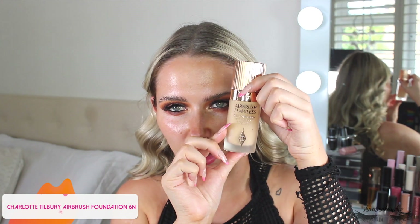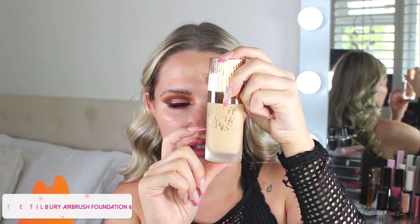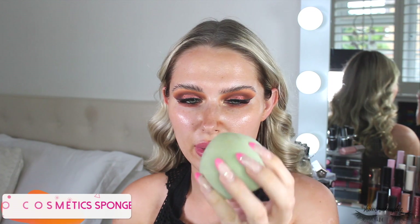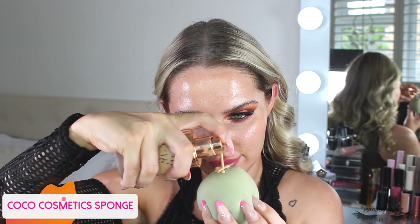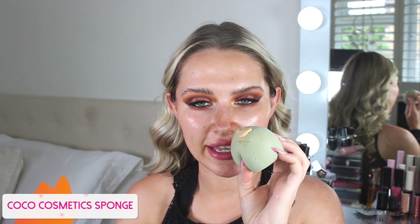For foundation I'm taking my favorite foundation ever: the Charlotte Tilbury Airbrush Flawless Foundation in shade 6N. You can see how far down the bottle is — about a third left — I need to restock because I love this. I'm applying it all over the skin with a Coco Cosmetics Marshmallow Sponge and blending it all over.